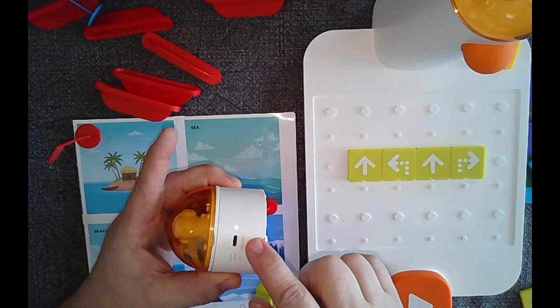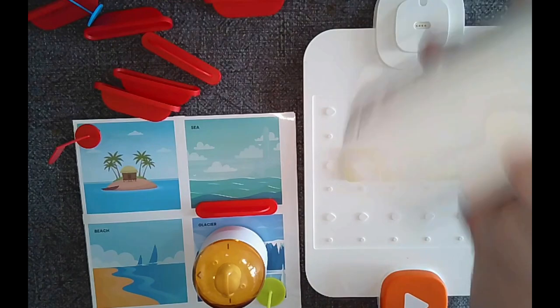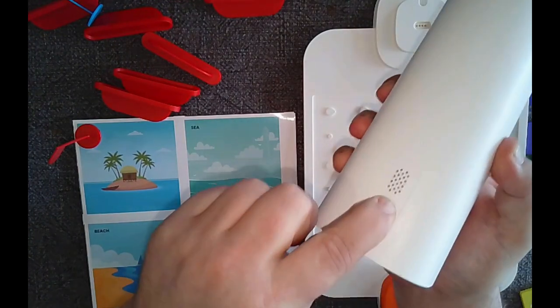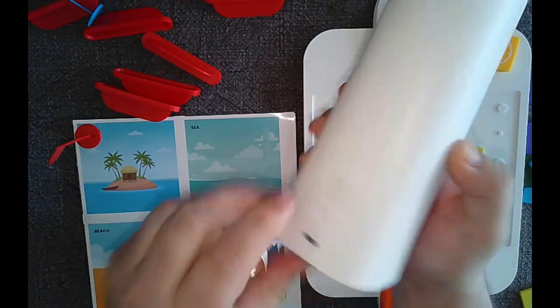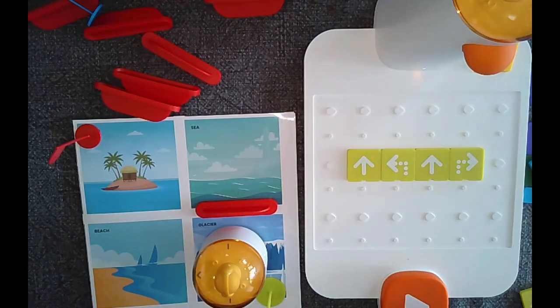I press the button on the lighthouse — you can see the light and it plays a little tune. I take off the cover, turn on the robot, and you can see the front light turn on. I place the lighthouse back and it acknowledges once it's connected.